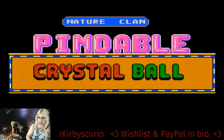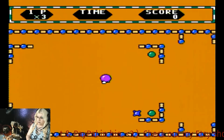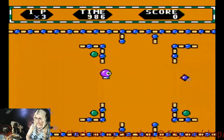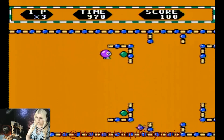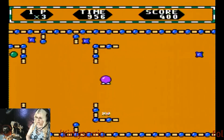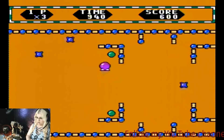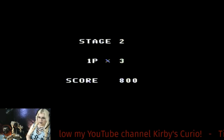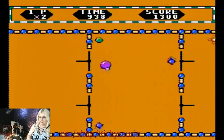Nature Clan presents... Bendable Crystal Ball. No buttons to do anything — just walking around, getting the green balls. Watch out for the ninja stars. It made me make upset Daffy Duck noises.